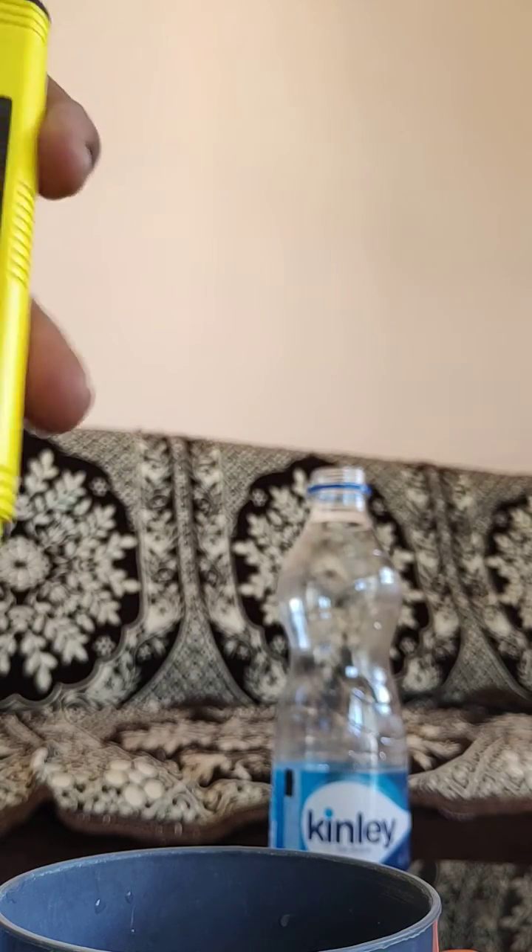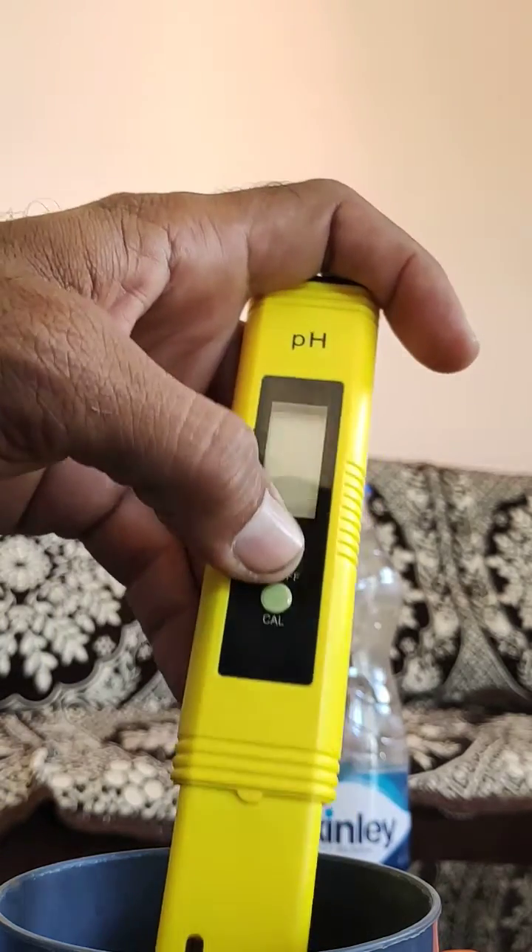Let's check the pH. We got the TDS reading, and now this pH meter needs to be checked as well.